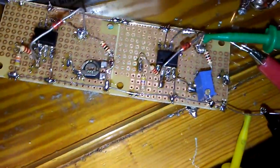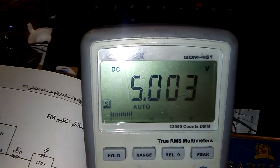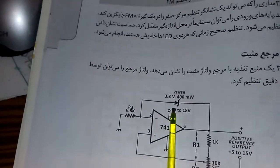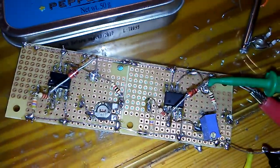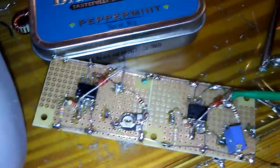I tried to change the pot with a trimmer to adjust the voltage much better. Here is my output with the meter — it is a good meter, GDM 461, it is working really well. As the schematic says, we need one zener diode, 400 milliwatt — I used a 2 watt one.